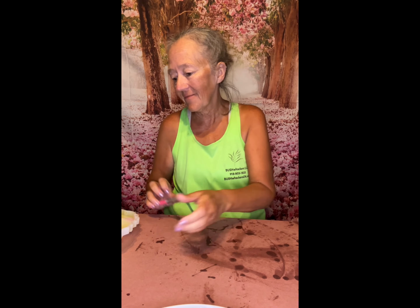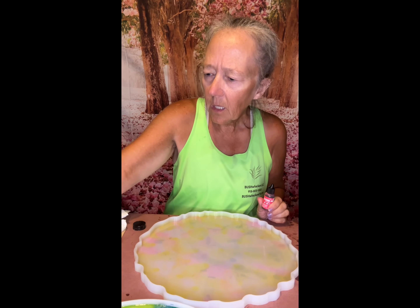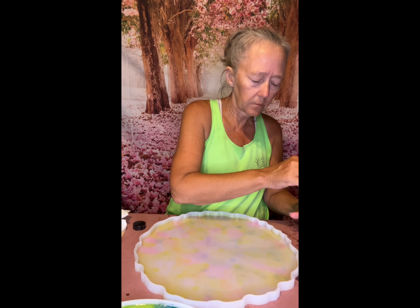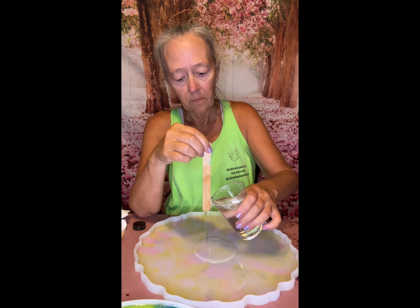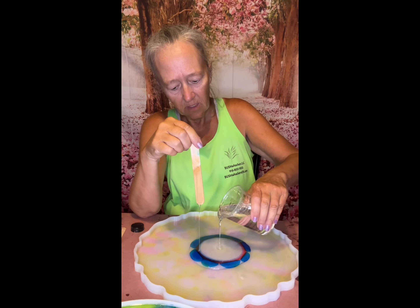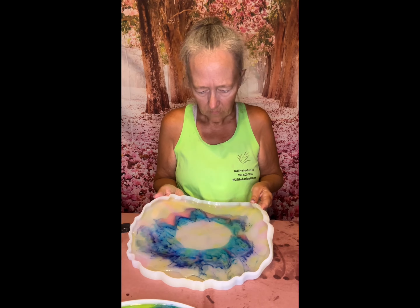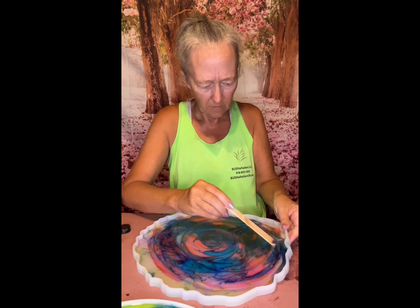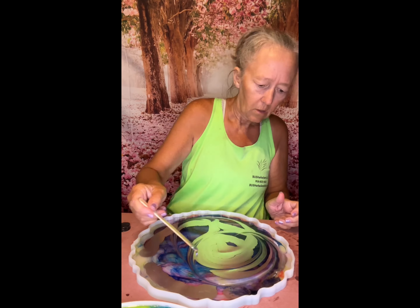Okay, now we're ready for the second one. We're going to use flamingo and sailboat blue. Let me try this a little bit different — pour the resin in first, and then we'll add the colors. Never be afraid to play around with the colors; you never know what you're going to get. We used a pink and a blue and silver, and we got a fantastic lavender color — luxurious lavender is what I'm calling it.